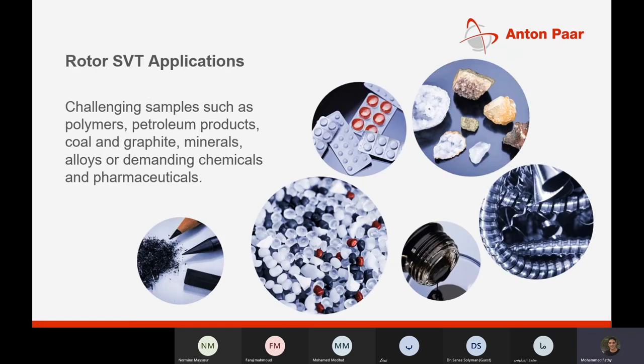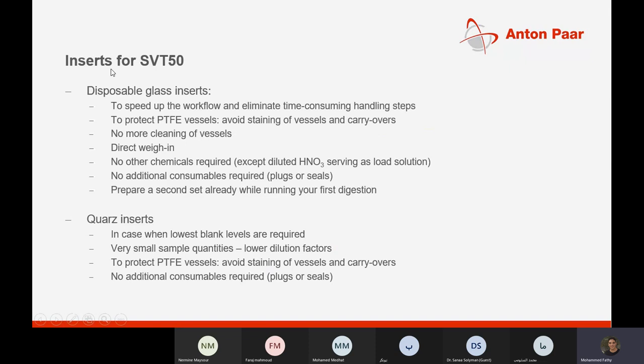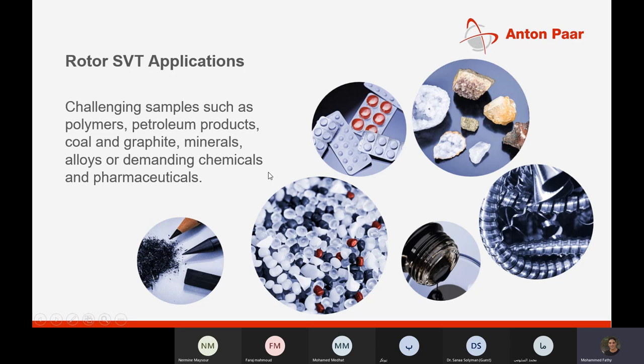Accessories for the SVT50 include disposable glass inserts to speed up workflow and eliminate time-consuming handling steps, and quartz inserts for when lowest blank levels are required. Very small sample quantities can be handled with the MultiWave 5000 using these inserts. Applications applicable to SVT technology include petroleum products, polymers, graphite, ores and alloys, demanding chemicals, and pharmaceutical samples.